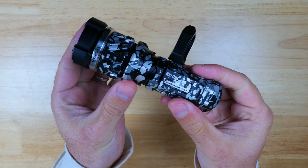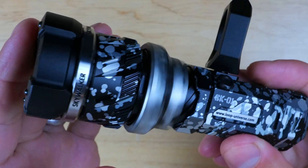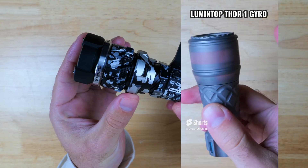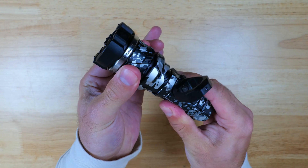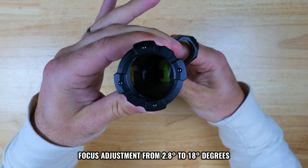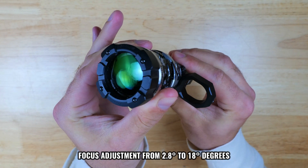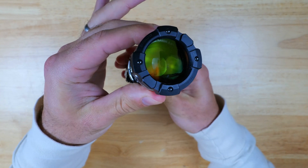Beneath the head there's another fidget spinner, and as far as I know this doesn't serve any additional purpose other than just being a fun thing to play around with — it reminds me a lot of what Lumentop did with the Thor 1 Gyro. Next to that, there's a way for you to adjust the focus of the beam by rotating this ring. You can adjust between a super tight 2.8-degree beam, which helps you reach further distances, and a wider 18-degree beam, which illuminates larger, more close-up areas.